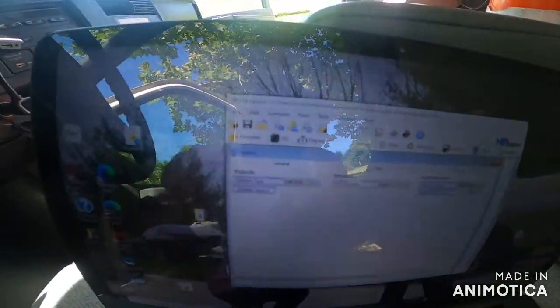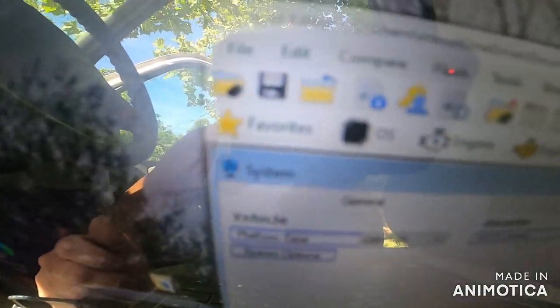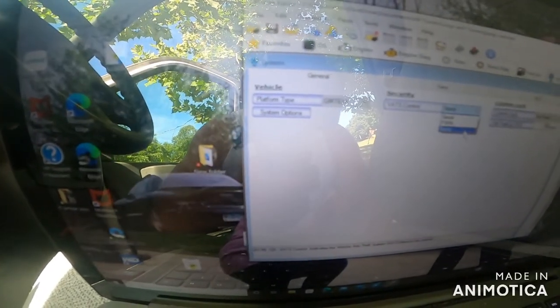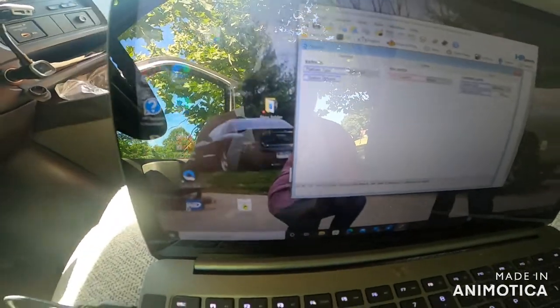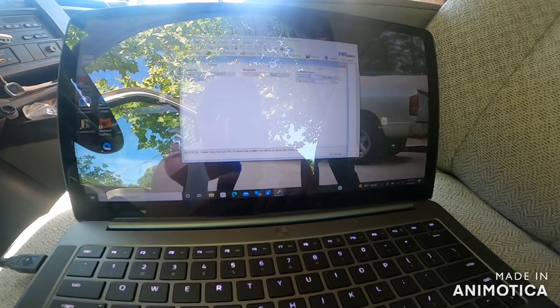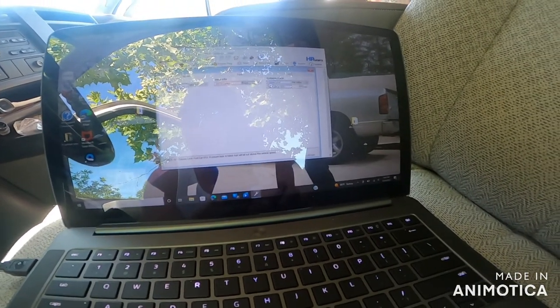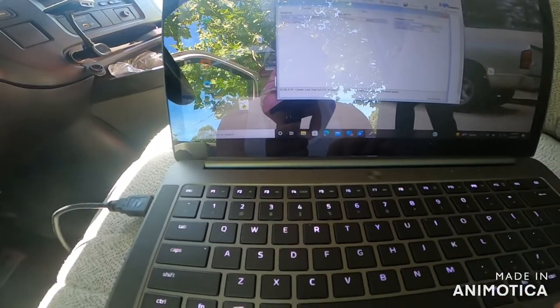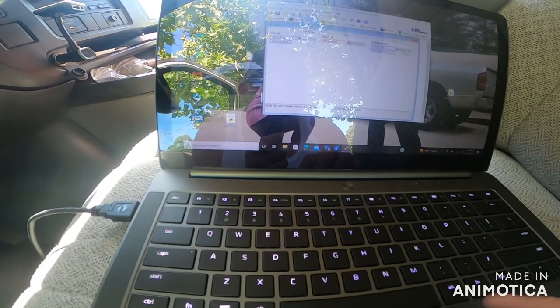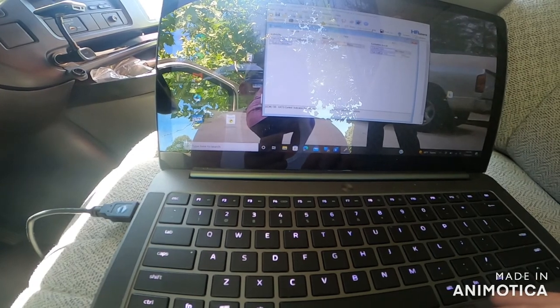It took a little longer than expected, but what I did was click on the icon that looks like a fan. It says VATs Control, so I'm going to click the dropdown — it says 'Serial' — and we're going to click 'None.' Then I believe we go to 'Write Vehicle.'